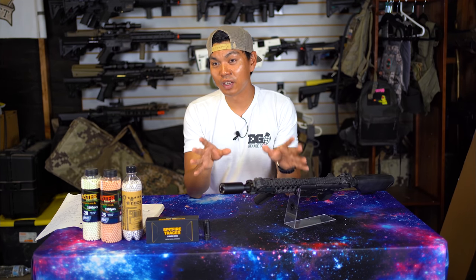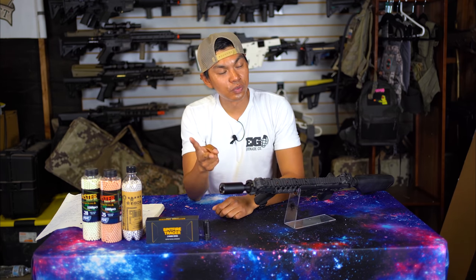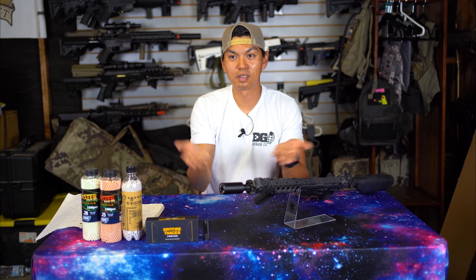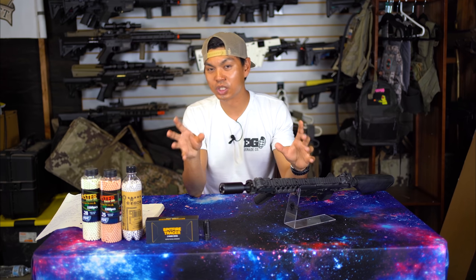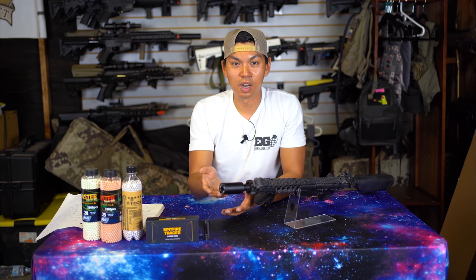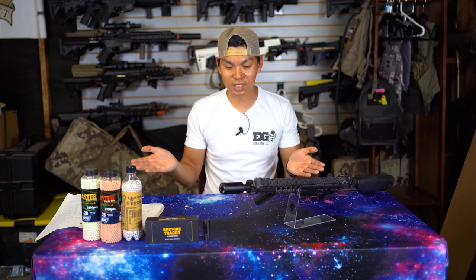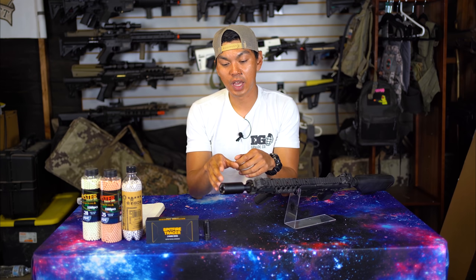For all the keyboard commandos out there still going to comment about giving your position away — here are two solutions. Number one: don't buy it. If you're concerned about giving your position away, simply don't buy this product. Number two: if you're in the most concealed position and absolutely don't want to give yourself away, just turn it off. The button is externally located on the device — cover it, press the button, turn it off, and start shooting from the darkness. It's not rocket science: either don't buy it, or turn it off.